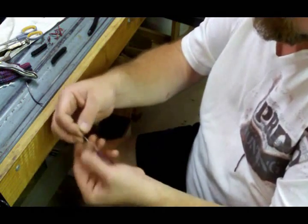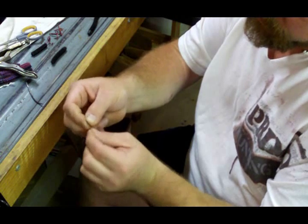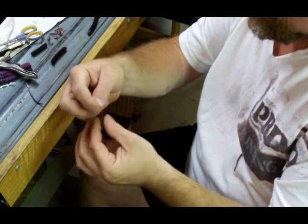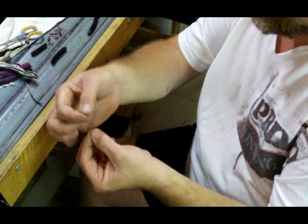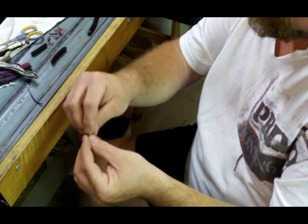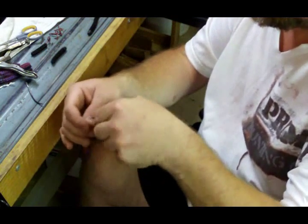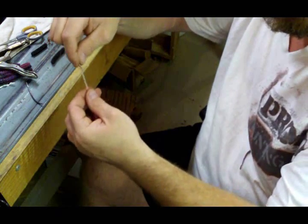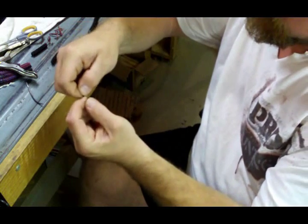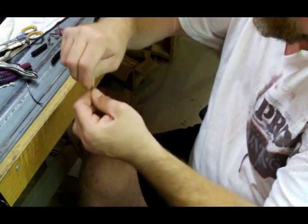Now take your worm with the loop that we made on this end and thread it right through the eye of your swivel. This is why I wanted you to leave enough line to make a loop big enough to do this. Now I've got that loop through my swivel. Take your entire hook and worm body and put that through the center of that loop and pull it through. We can attach that worm to our swivel without having to tie a knot, and that's not going to come off. Just work your loop down on the eye of that swivel so it will stay there. We're ready to catfish.